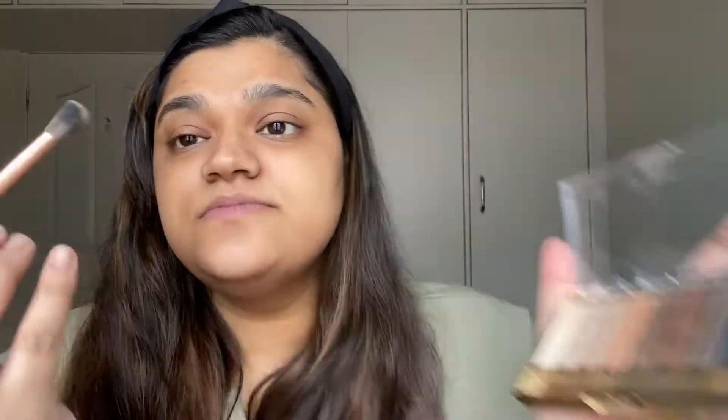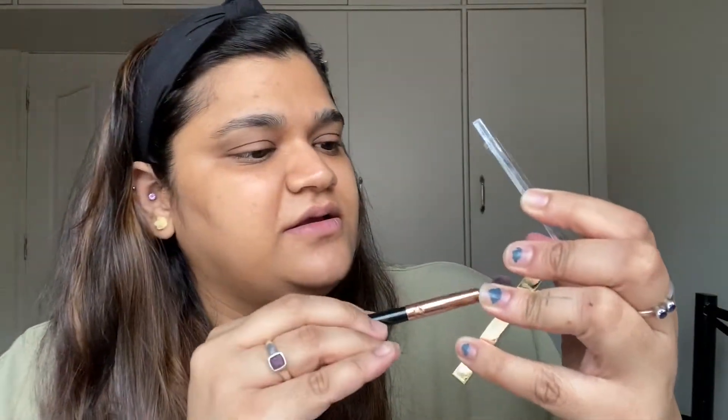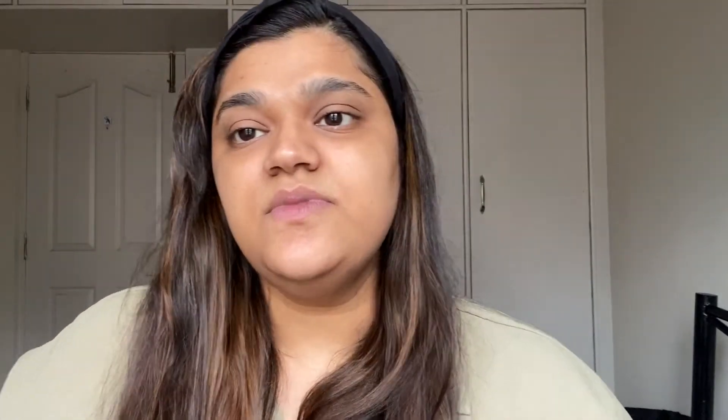I'm going to take a fluffy brush and just go with this shade and put it all over. Then for the second shade I'm going to take from the rose gold palette — I'm taking the deeper shade — and I'm just going to apply it to the same area.